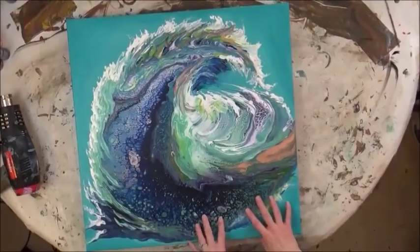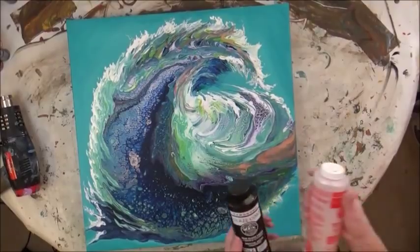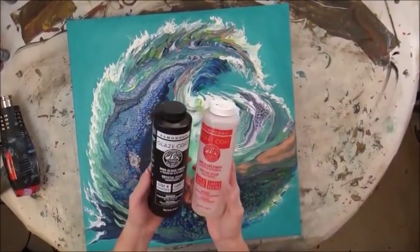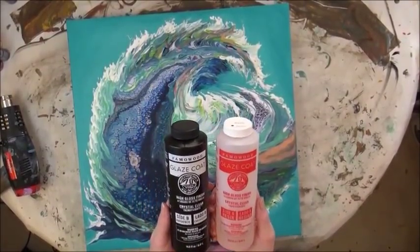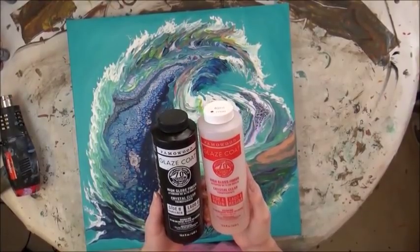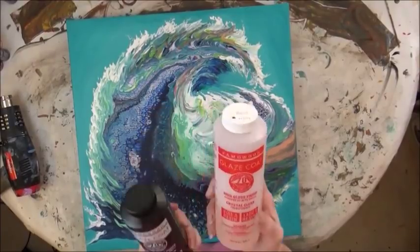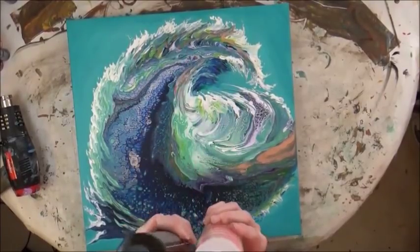Just hoping it goes well. The product I'm going to use is by Fama Wood. It's called Glaze Coat High Gloss, and it's a part A and a part B, and you put equal parts.